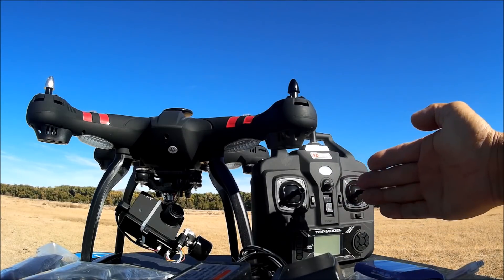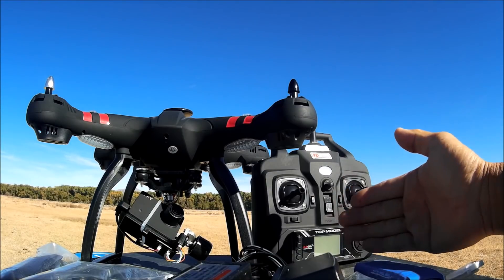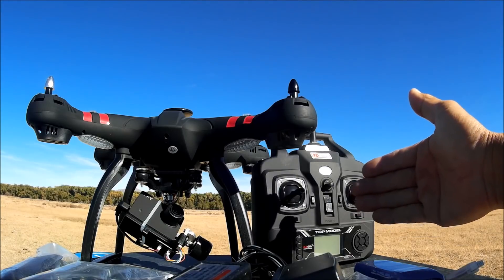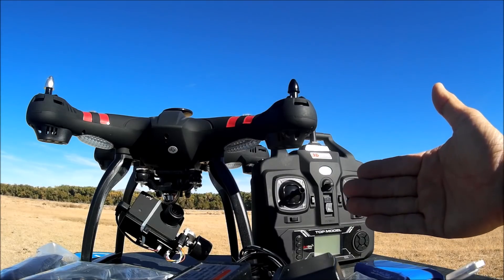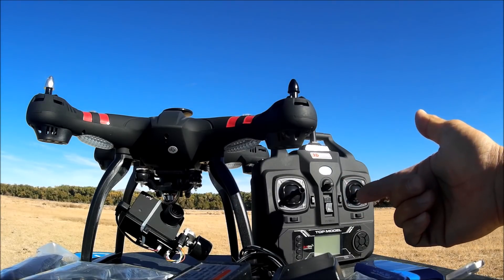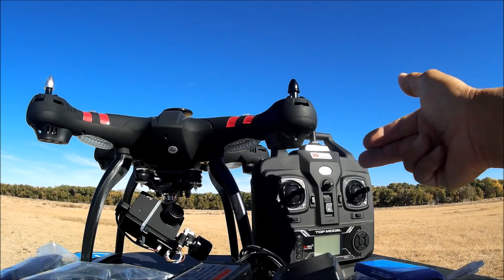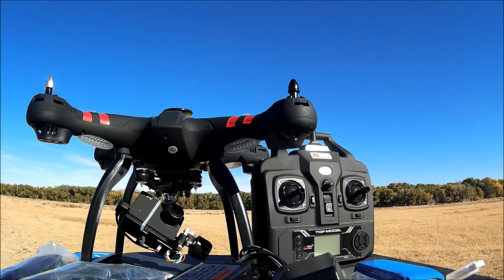With this single GPS model, you are also able to do follow-me and circle-me utilizing the Wi-Fi phone app. If you want to save money, this version comes in at $178 whereas the dual GPS version comes in at $238 — a whopping $60 difference. So save some money and get this version if you don't really care about the follow-me and circle-me function on the hard remote.